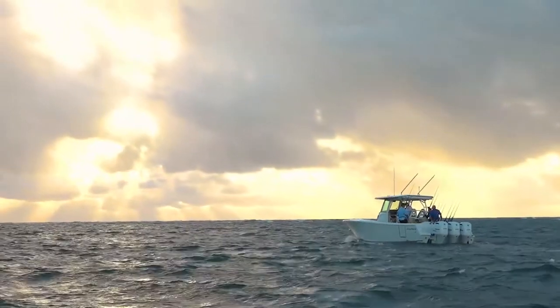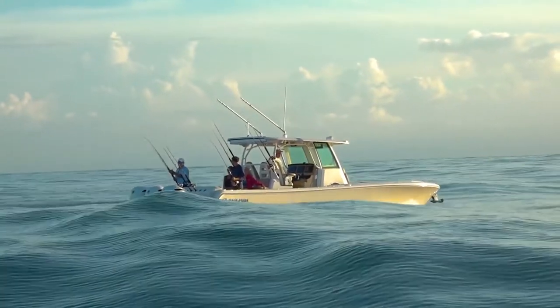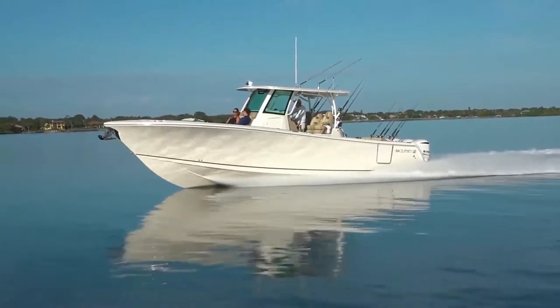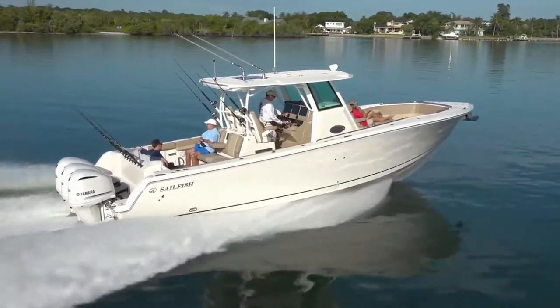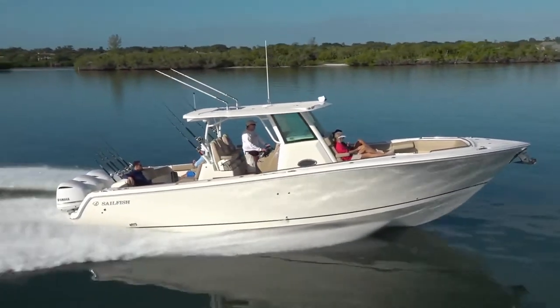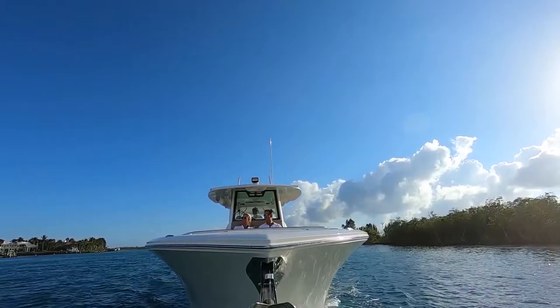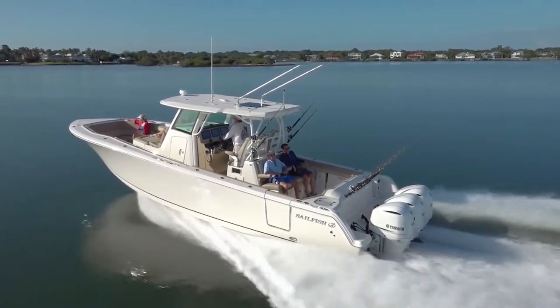Why don't you tell us about this beautiful hull? Well, it has the trademark Sailfish VDS hull — variable degree stepped hull. What that means is that we actually have three hulls in one. The first hull has a very deep dead rise and cuts right through the water. The second hull, further back, has a wider dead rise which gives the boat a lot of lift. And finally, you get to the third hull, which gives it a lot of stability at rest. So it's going to get up and go? It gets up and goes and doesn't stop until you do.